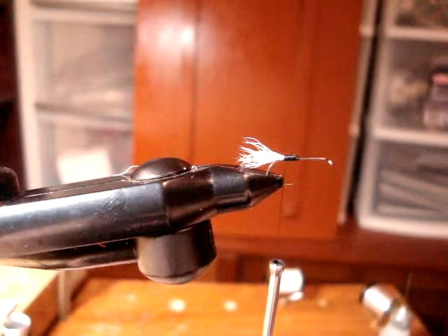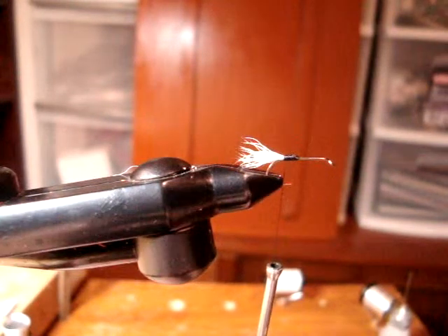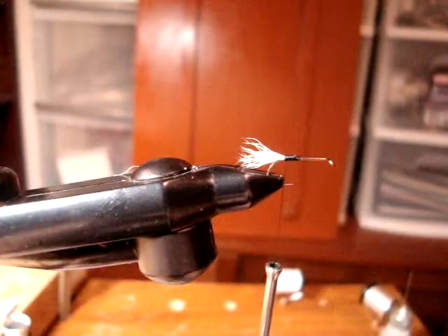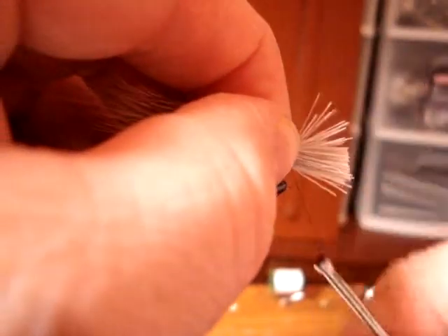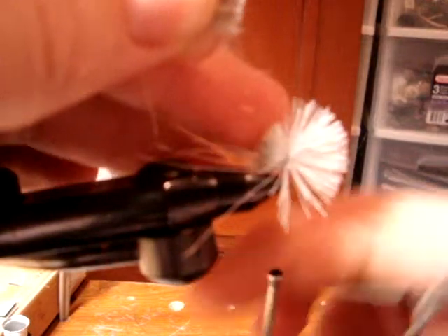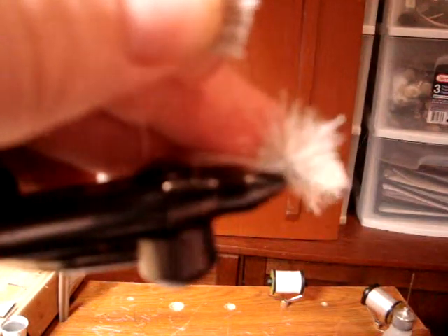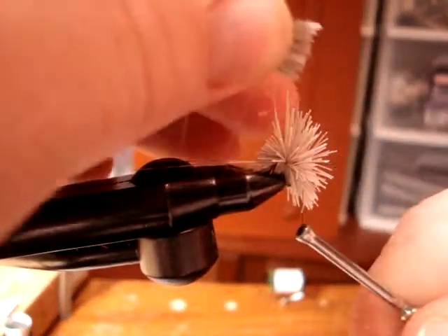Next we're going to move on to our body. Take a small clump of deer hair and just do two wraps, then just snip off. Put a little bit of pressure, hold it, and flare it. Then you add your next clump, give a little spin, and then just flare it up.